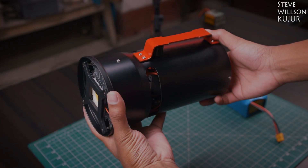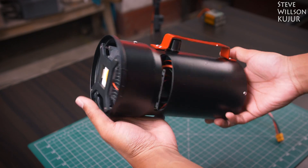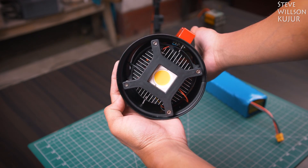Hello YouTube, Steve here. In this video, I'm gonna show how I built this 100W high CRI stereo light.